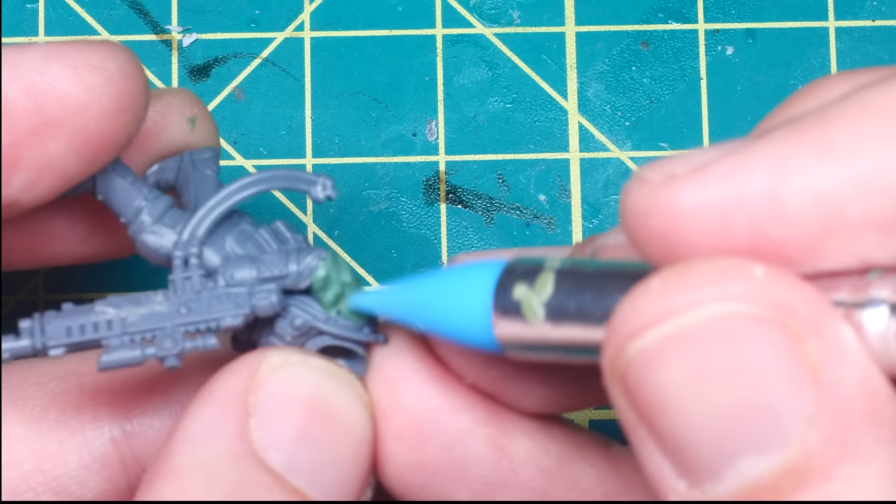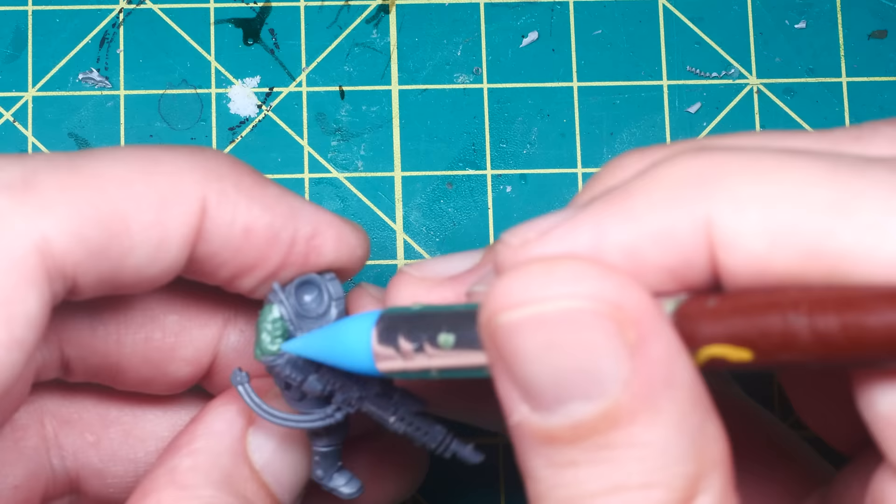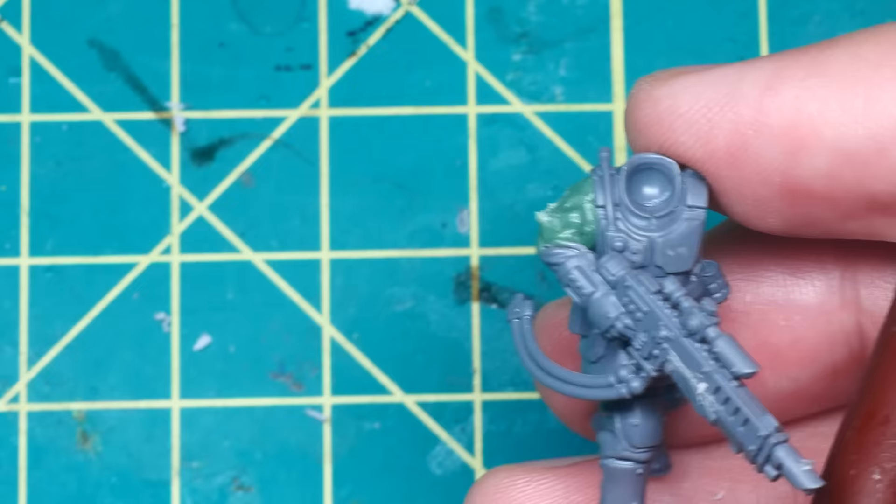Once the basic shape is complete, I use a silicone clay sculptor to carefully sculpt some folds in the fabric, especially around the elbow. It's okay if these aren't perfect, as it's just an arm and no one will ever notice it that closely, as long as it looks roughly correct and blends into the rest of the model.